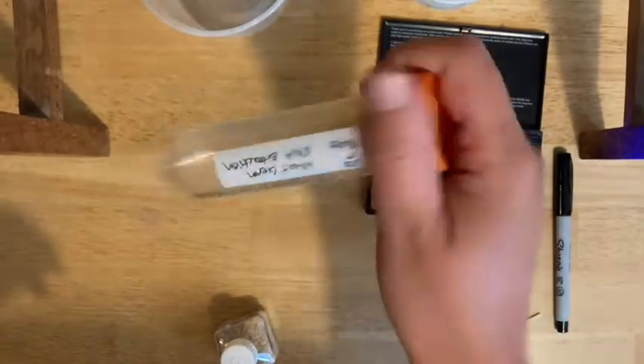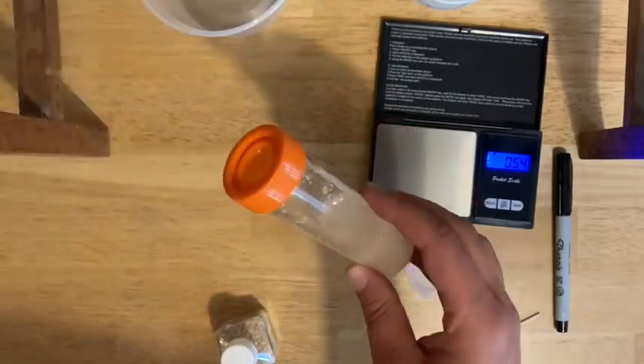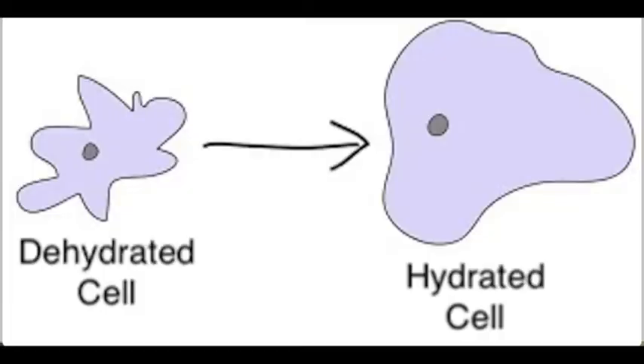Cap it up and mix — you want to do 40 inversions. Count all the way up to 40 before you move on to the next step. When you're adding the warm water to the wheat germ, you're basically rehydrating it — filling the cells full of water and preparing them to be burst open.